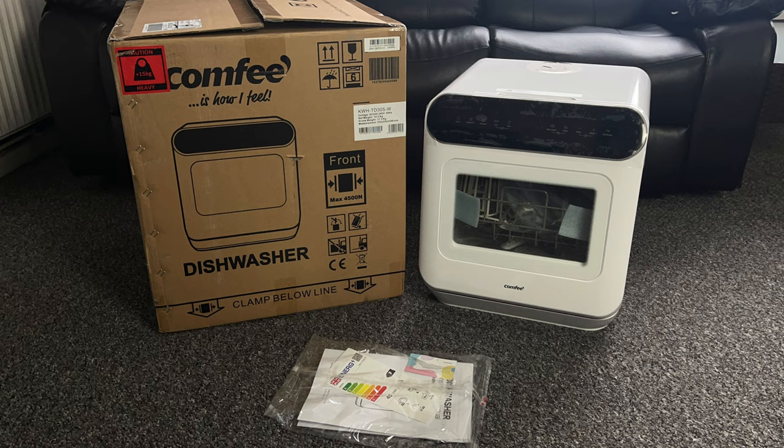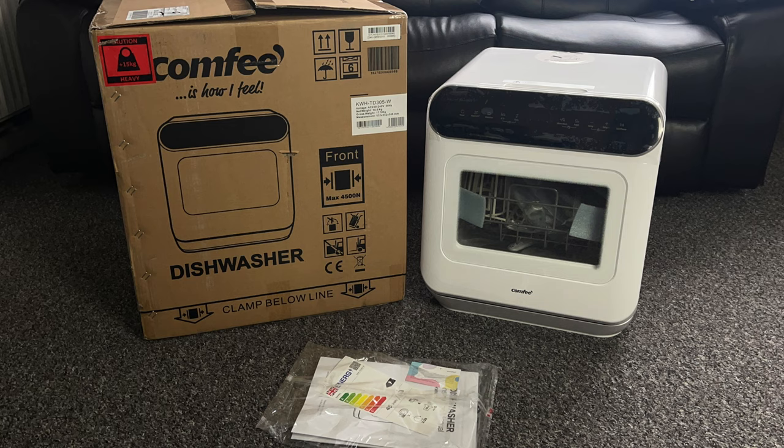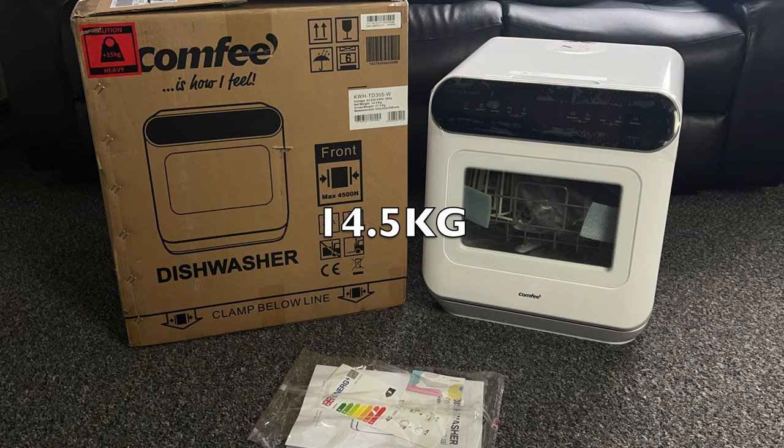This is available in just this one colour — stainless steel, all white with a digital display that has a black finish. Dimensions are 42 centimetres in width, 43.5 centimetres in height and 46.5 centimetres in depth. It weighs 14.5 kg and has a 6 litre capacity.